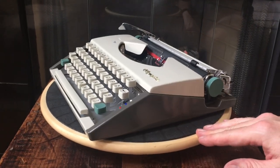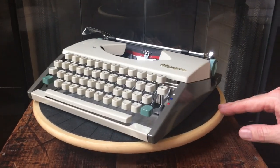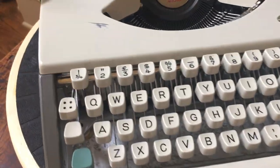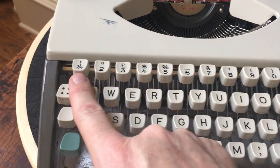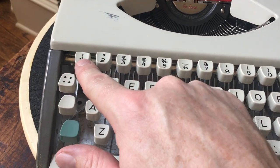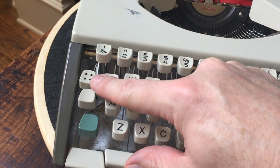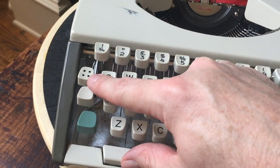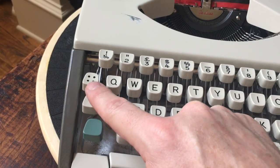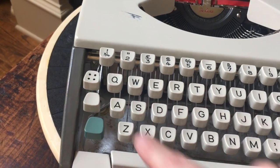We're gonna let this one go — it's in really good shape. Let me grab the camera for a quick tour. It does not have a dedicated one key so you have to use a lowercase L, but it does have an exclamation mark. The four dots there is your margin release key — sometimes it has an MR on some models, this one has the four dots.